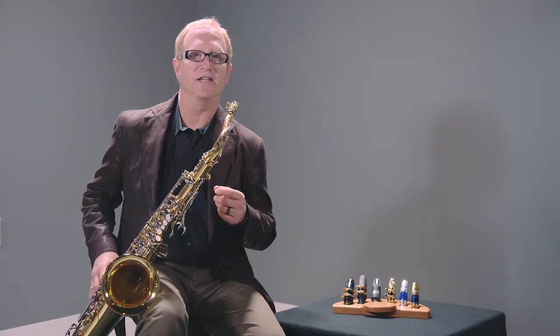Also, every mouthpiece we make is hand filed. The baffle and the tip rail are hand filed. So when you see that beautiful, symmetrical, thin tip rail, that's done by hand. This is the Jody Jazz DV Tenor.